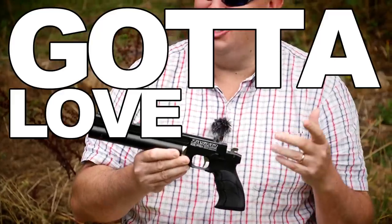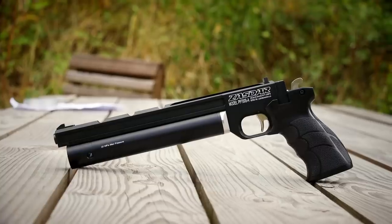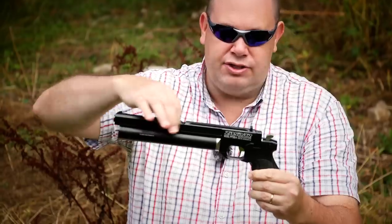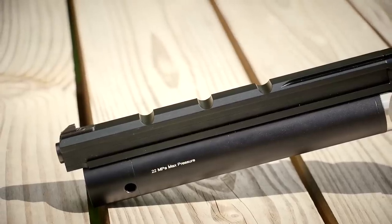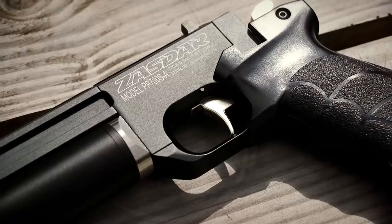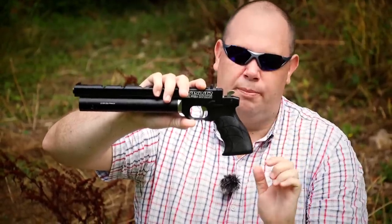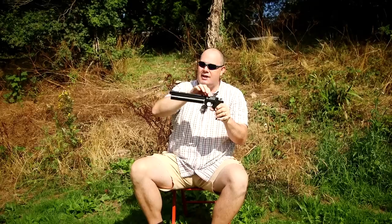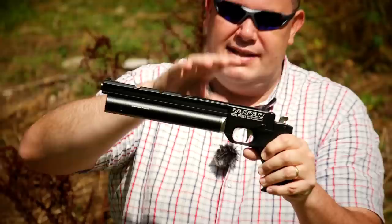The Zasdar — gotta love that name — is around 36 centimetres long and weighs around 2.4 pounds. The bit on top is like a cut aluminium block, nicely finished, and you've got a nicely finished cylinder there as well. The pistol grip is plastic, even though it's sculpted. It's OK, but it's not competition standard. Earlier versions didn't have this square sculpting; this version is updated.